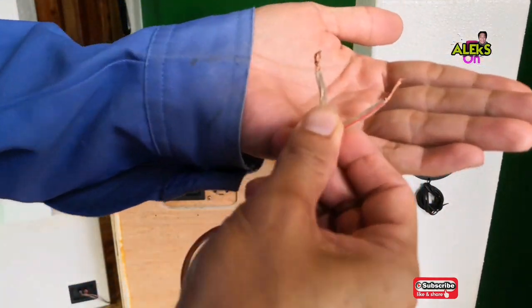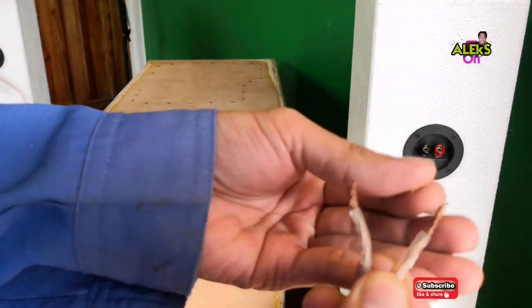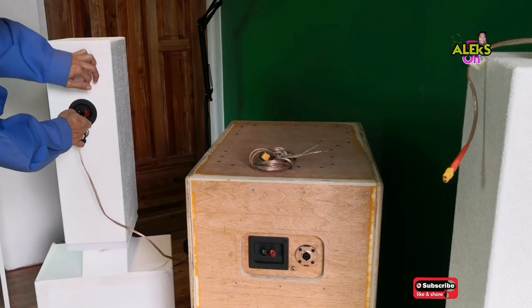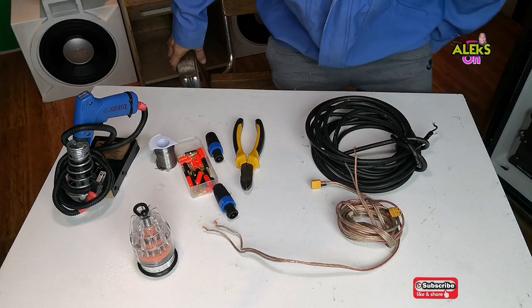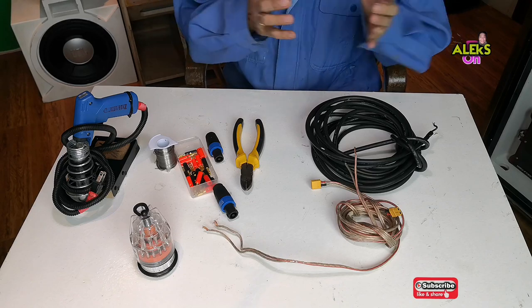Okay guys, let me show you our terminal. You can see it's already fraying. Over time with use, connecting and disconnecting, and moving our speakers around, the wire strands naturally loosen and fall apart.